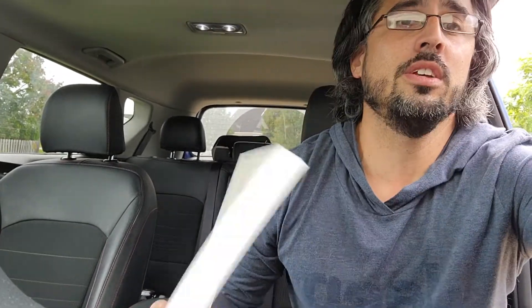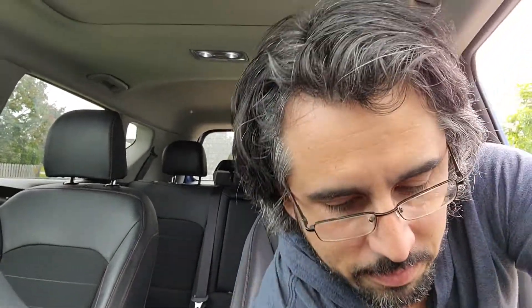I'm going to do a real quick tutorial for anybody who's got a present generation Kia Soul — so that's a 2020 Kia Soul. In particular, mine is a 2020 Kia Soul GT Line Turbo. This is a super easy how-to on replacing your cabin air filter.